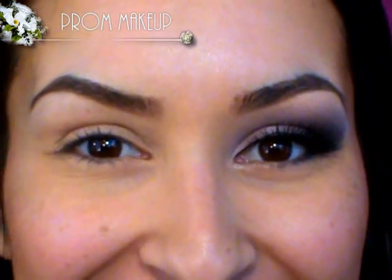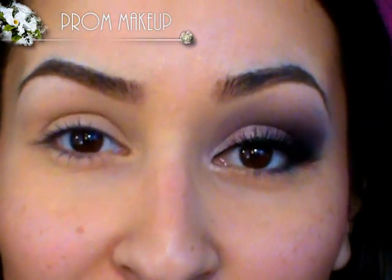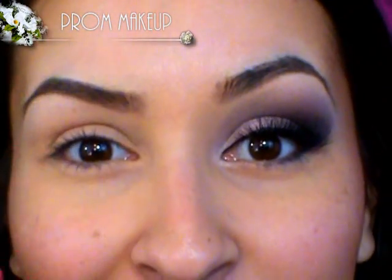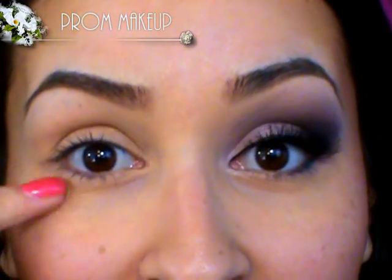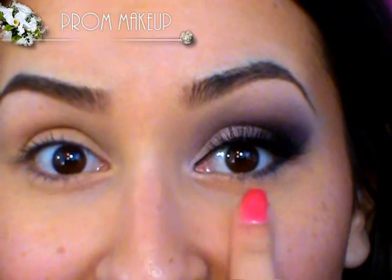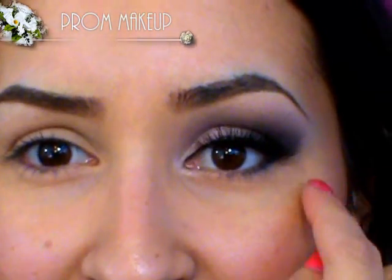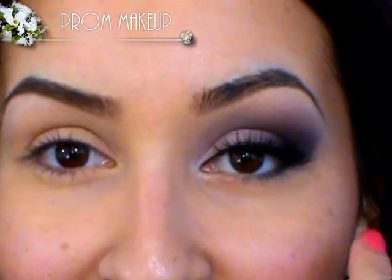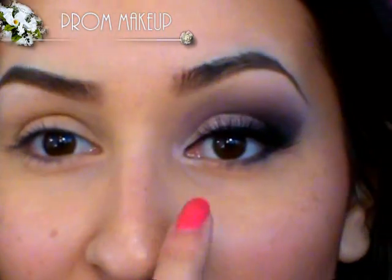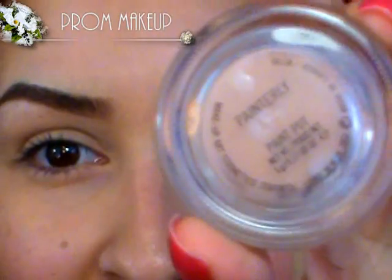Before we put on any eye shadow we're going to use a base, and this is just going to help your eye shadow stay on throughout the night. When you're dancing and sweating, you really want your eye shadow to stay on instead of running all over your face or getting those raccoon eyes underneath. Notice on this eye how I didn't put anything on the lower lash line — that's because when you get really hot, the stuff underneath your eye tends to just smudge and run. So we're going to keep it really simple on the lower lash line. The base I'm using is a cream eyeshadow called Painterly Paint Pot.